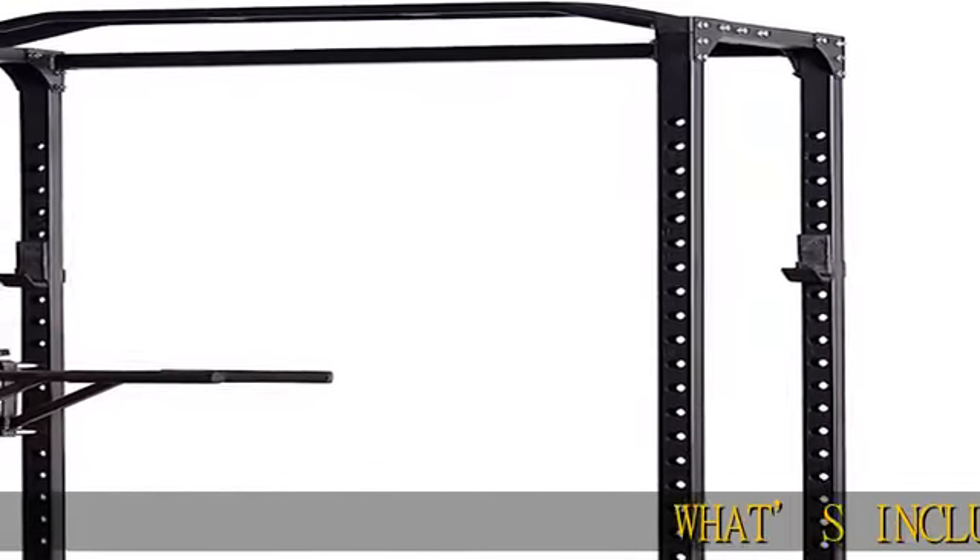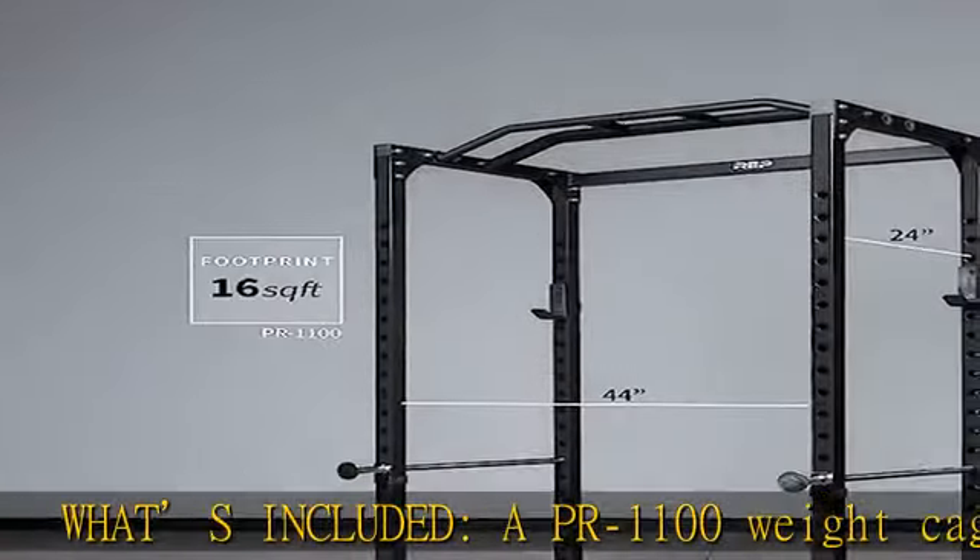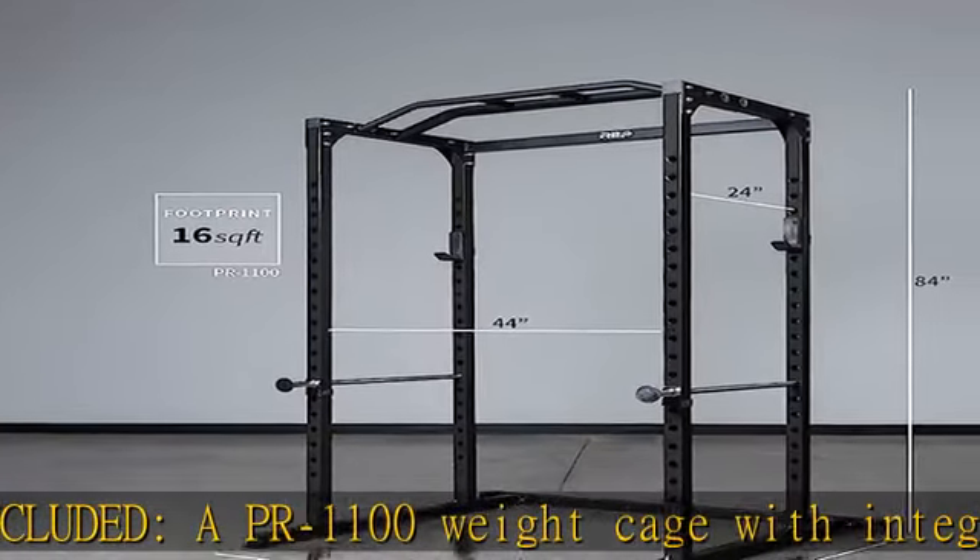What's included: a PR1100 weight cage with integrated pull-up bar, two J-cups, two full-length safety bars, and a dip attachment.